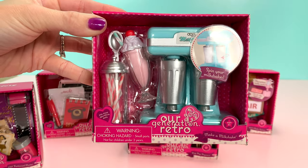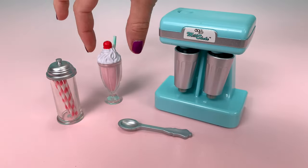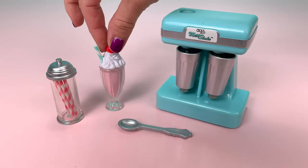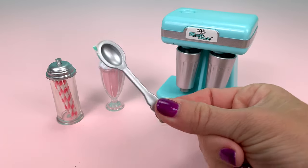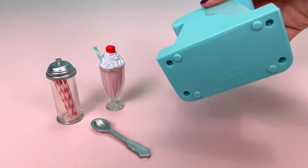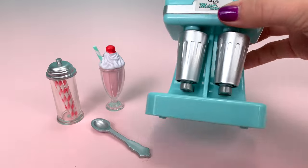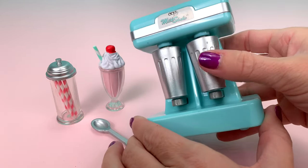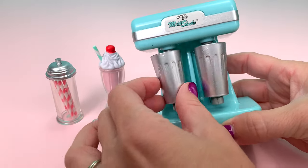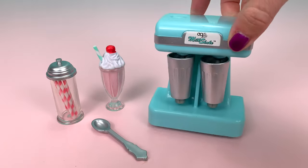This set is called Make a Milkshake. It includes a container of straws, a strawberry milkshake with a cherry on top, a spoon, and the milkshake maker. I was looking for batteries because I was hoping it would spin since it looks like there's a button, but it doesn't. Instead, it's set up so you can rotate the canisters yourself — they do spin, but you spin them yourself. And that is the full set.